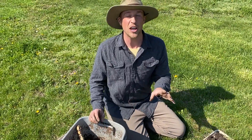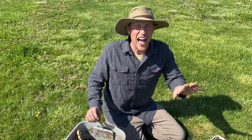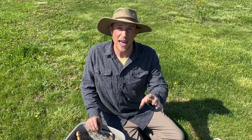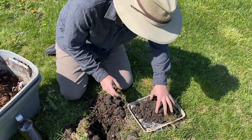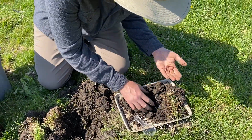Now the worm bin isn't the only place you're going to find worms. In fact, at your home you will find worms outside in your yard, backyard, and garden beds. We want you to grab a shovel and dig in — I just dug some holes looking for worms, and once you find them there are a lot of fun things you can do.